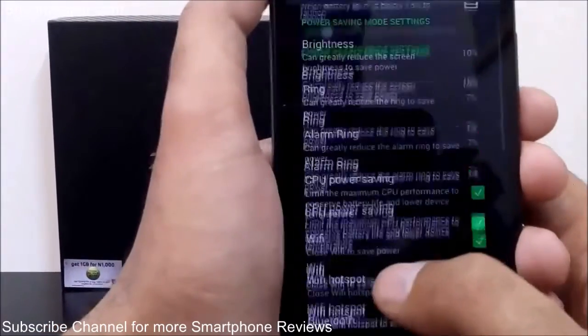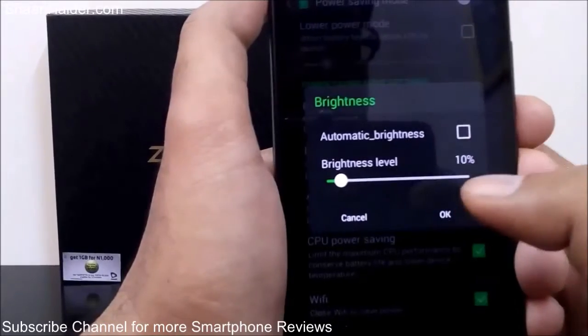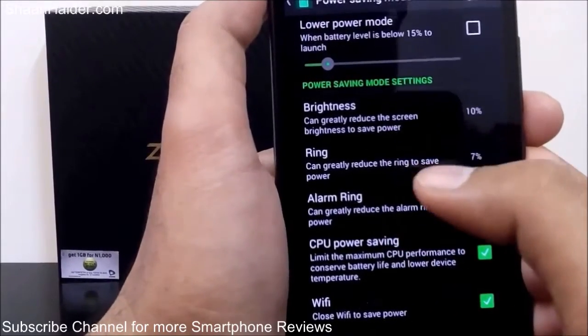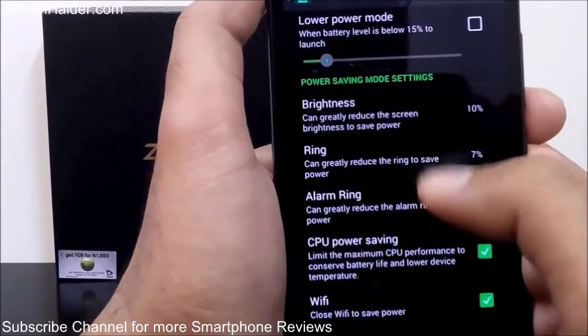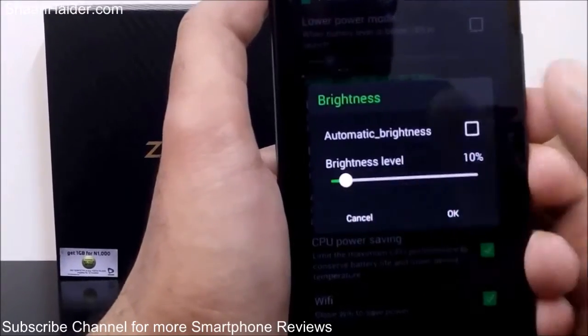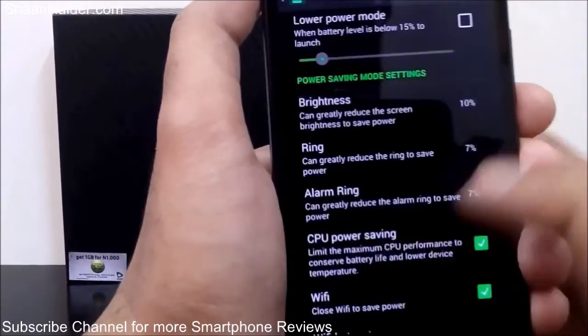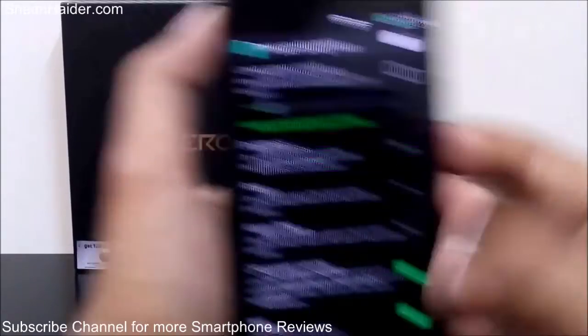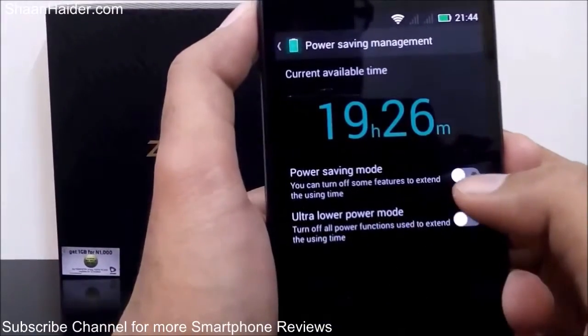It's totally up to you what you want. If you tap on the volume or brightness options, you can select the volume percentage and brightness level when power saving mode is enabled — by default brightness is at 10%. You can enable power saving mode directly from this screen.